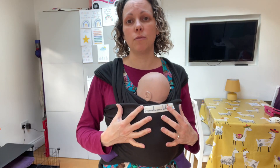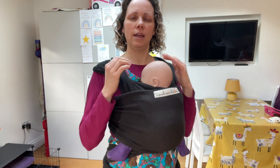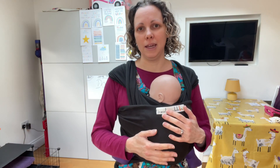So go back to my video and check the tightness of the wrap. And secondly, check those hands and tuck that body up a little bit so that they're in a more upright position with their little hands under their chin. And that should help any slumping issues.